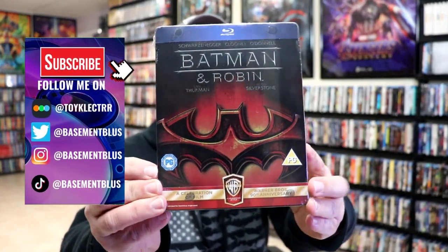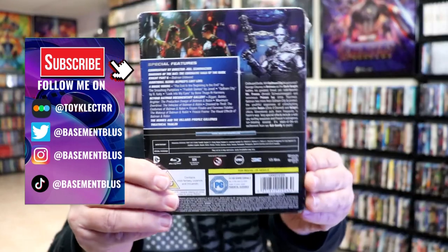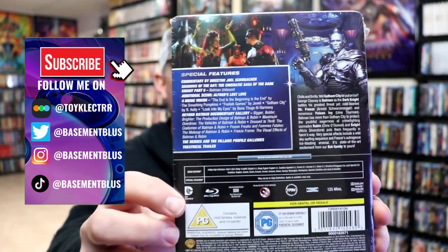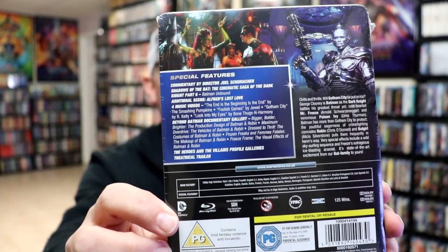Today I wanted to take time to do an unwrapping of the Batman & Robin Blu-ray Steelbook. Here's the front, and here's the back. If you'd like to check out these special features, you can go ahead and pause and do so. I'm going to go ahead and remove this from the wrapper, and we can take a closer look at this Steelbook.